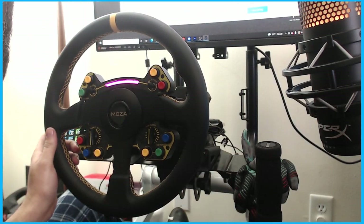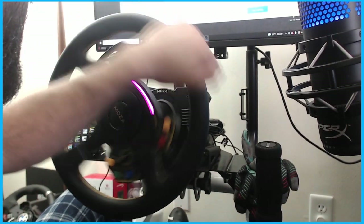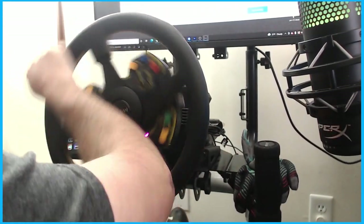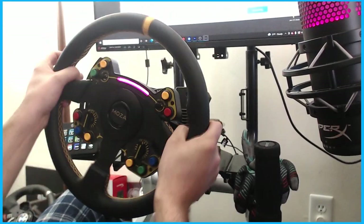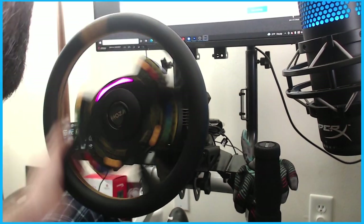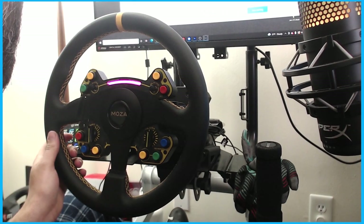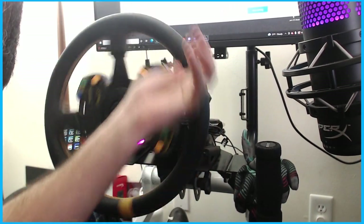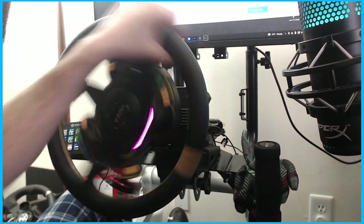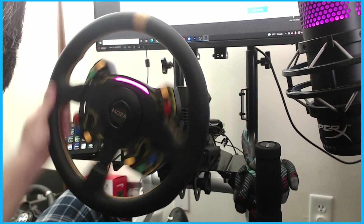Cart mode has very little rotation. Performance has some really heavy resistance. Rally is very loose with tight steering, and formula is even tighter steering. It has presets for everything. We're going to go with GT since that's probably what we'll mostly be doing.